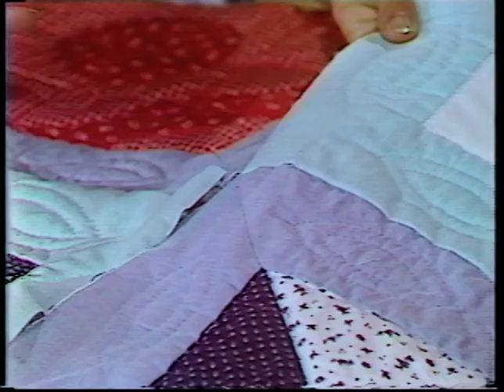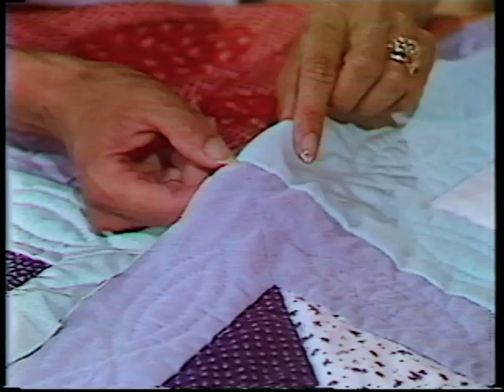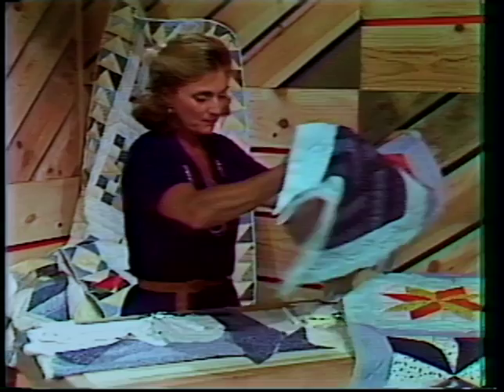Now another tip: if you tend to quilt real tight and you get a lot of fullness, when you're machine stitching this long row and you're inside, take a little more than a quarter-inch seam allowance. That'll help you there. You'll like that.